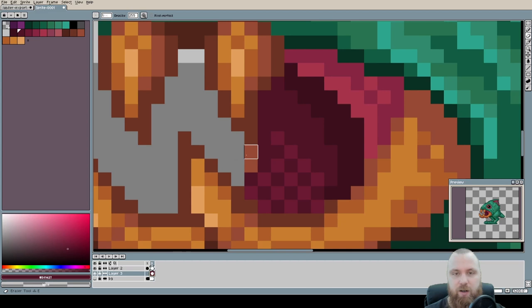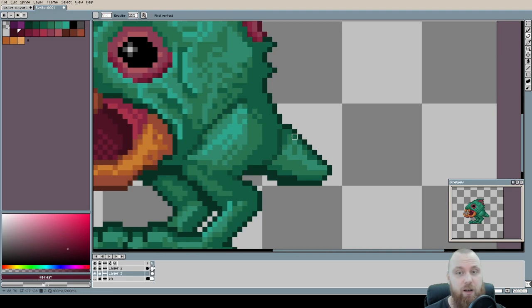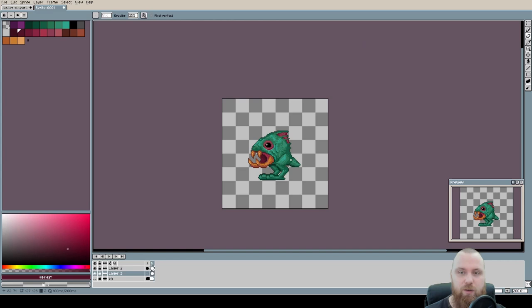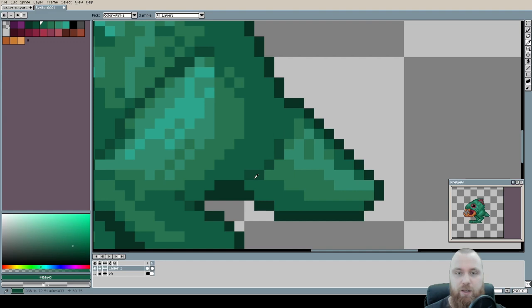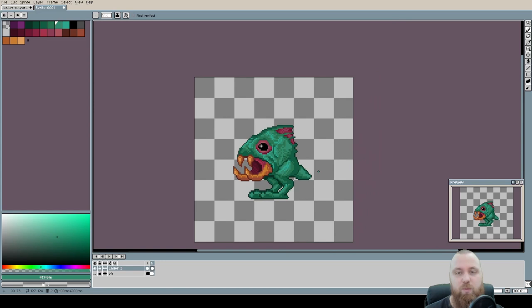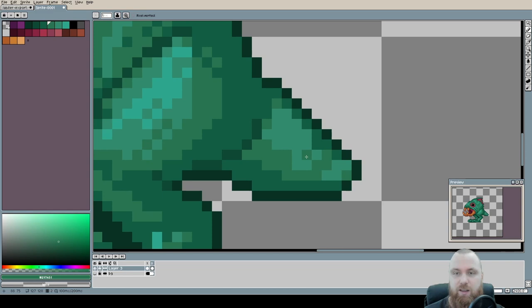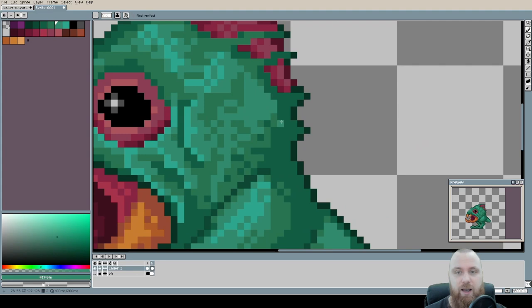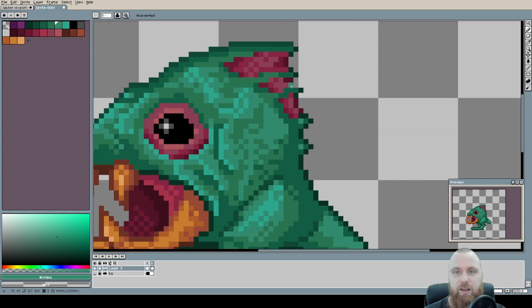Moving on, I think we can connect the tail to the body more nicely — right now it looks a bit disconnected because of a line over here. I'll erase a few pixels to connect it more to the main body. If you want to add interesting texture to the tail, you can disconnect the highlights into little chunks to replicate a scale effect. On the fins, you can add a highlight to make them look a bit pointier — it adds a sharp edge to the fins.